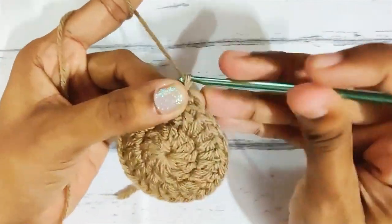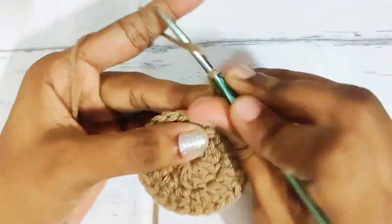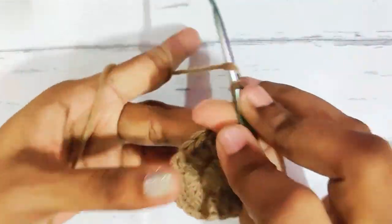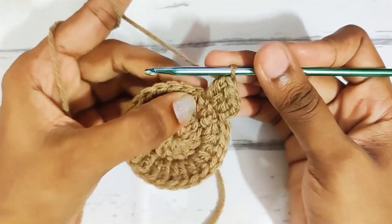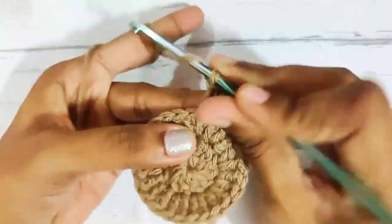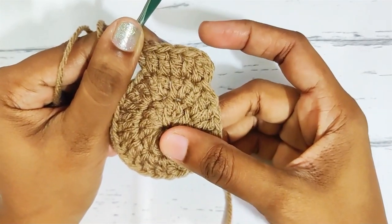Next round, start with chain 2, 1 double crochet in the same stitch, then 2 double crochets in the next stitch. Now repeat this all around: 1 double crochet, 2 double crochets. Once you reach the end, slip stitch on top of this first double crochet and in total you should have 36 stitches.